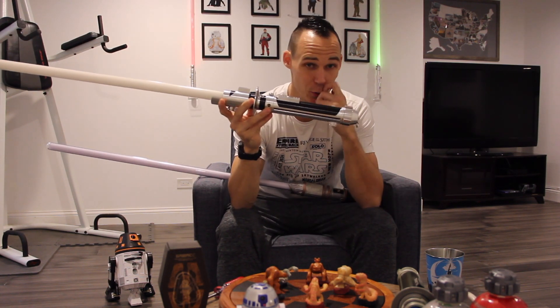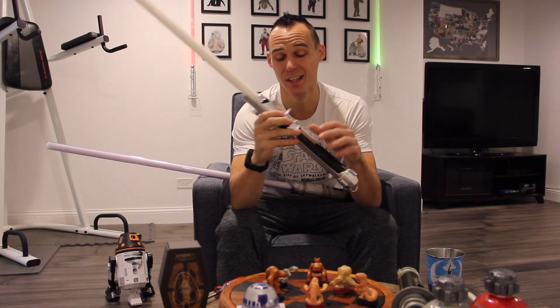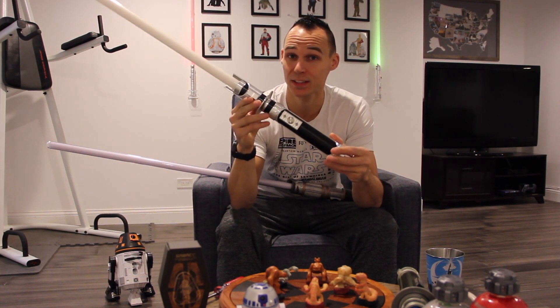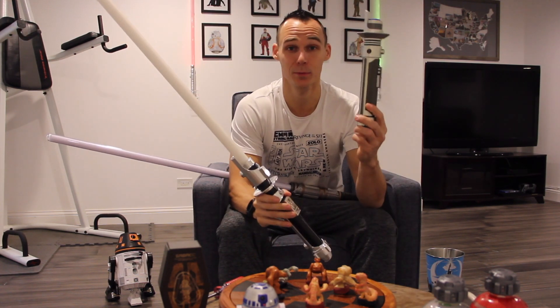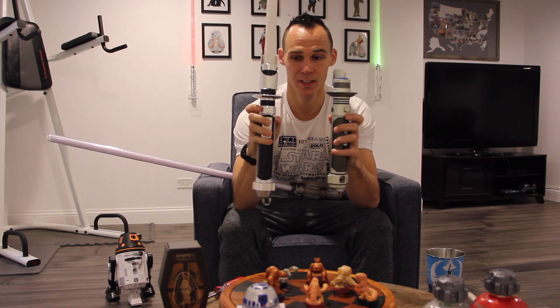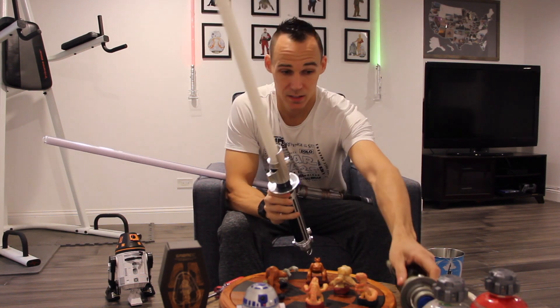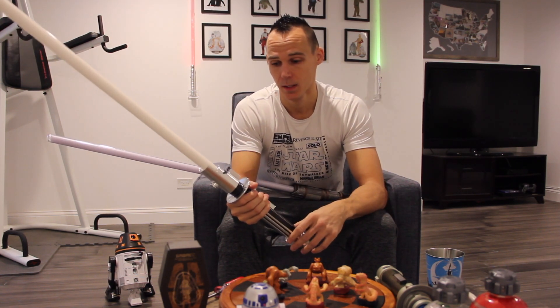Ultra Sabers does their best to make replicas of Star Wars lightsabers, but you're not going to get an exact replica — they always have their own little Ultra Sabers style to it. This one in particular is from Star Wars Rebels; it's Kanan Jarrus's lightsaber. Here's a toy version of Kanan Jarrus to give you an idea of how good their replicas actually are — you can see this little button here, the black piece with the dots, the emitter, and even the pommel has the little details. They do a pretty good job making replicas like the Luke Skywalker and Darth Vader ones, but they always have their own Ultra Sabers touch.